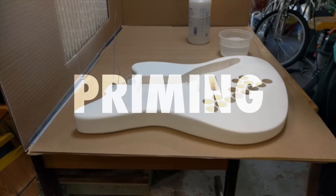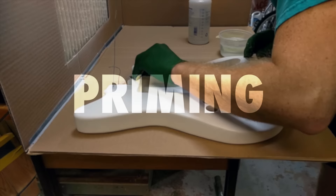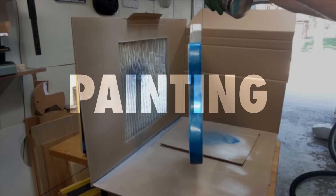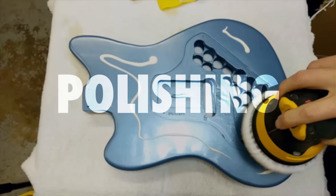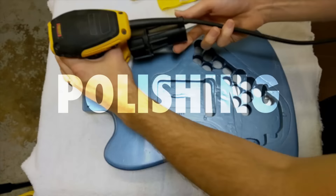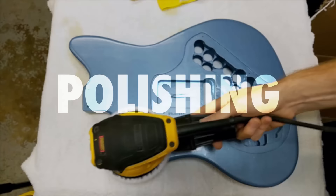Hello everybody and welcome to the Murr Music YouTube channel. This video will be a complete tutorial that walks you through the entire process of painting a guitar. I want this to be a succinct video that demonstrates how anyone can get a great paint job on their guitar without fancy expensive equipment, simply by being patient and paying attention to detail.